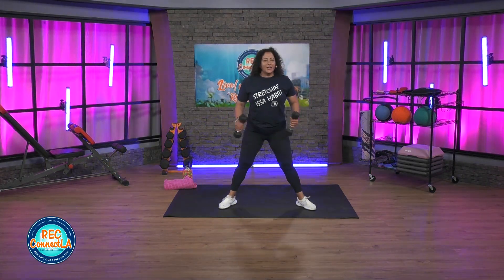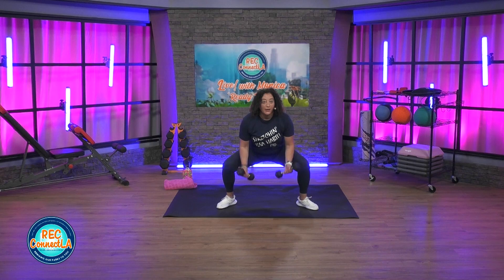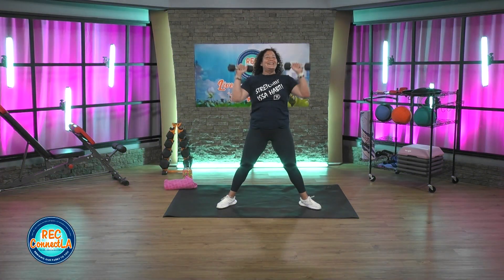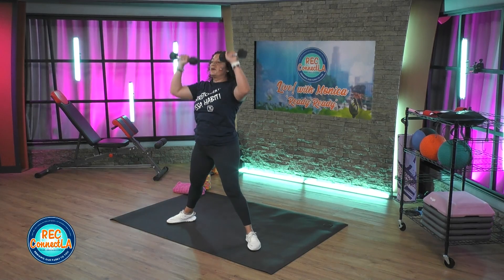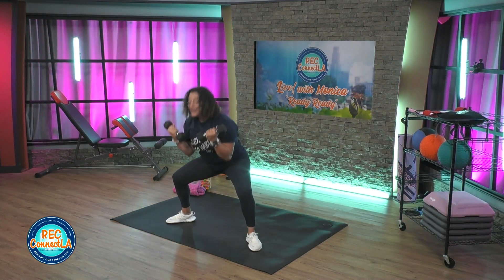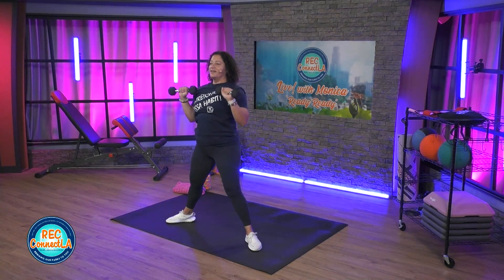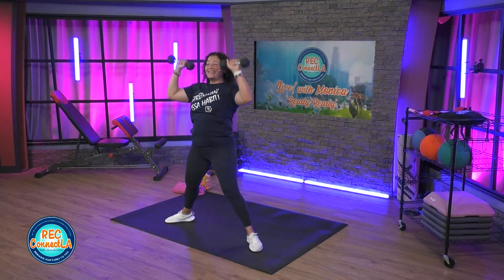Toes and knees out. Inner thigh focus. We're gonna go into that sumo bicep curl press. Right back down. Quick in and out, just under a minute here. Check in — wrist is straight, toes and knees out. Exhale at the very top, exhale on those curls. We have legs — inner thigh focus with this sumo. Biceps and shoulders here.